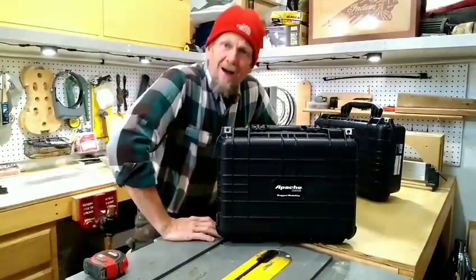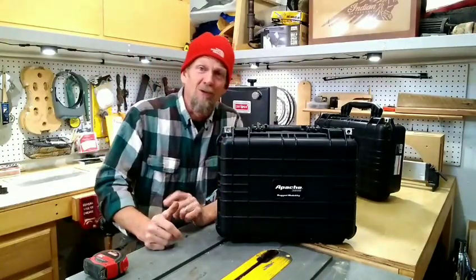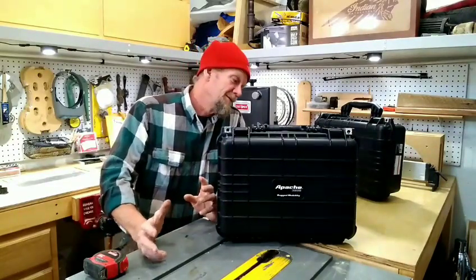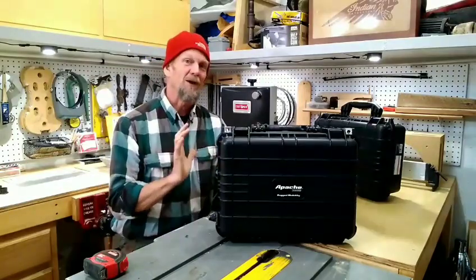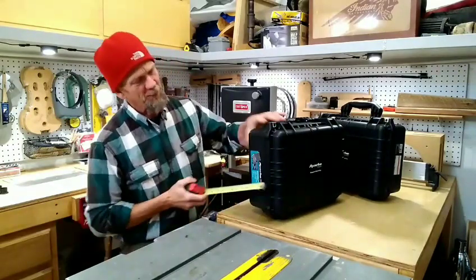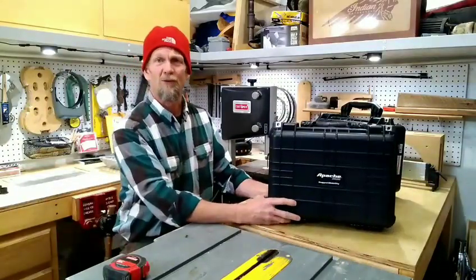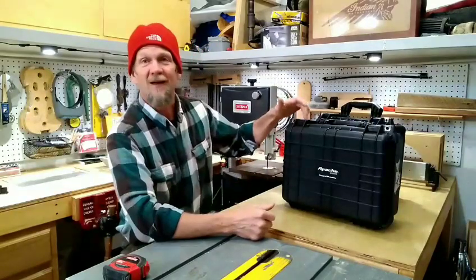I did a lot of looking around online at pictures of the Indian Scout with luggage attached. Bags that are too small look really stupid and bags that are too big look really dumb. Since the whole idea behind motorcycling is to look cool, I needed the right size - and these fall right in the parameter of the perfect size for the Indian Scout. The depth is a good six inches inside, maybe six and a half - plenty big to carry groceries and whatnot.